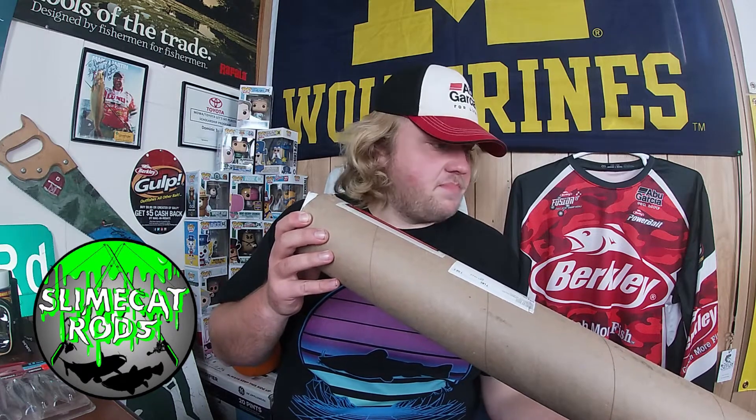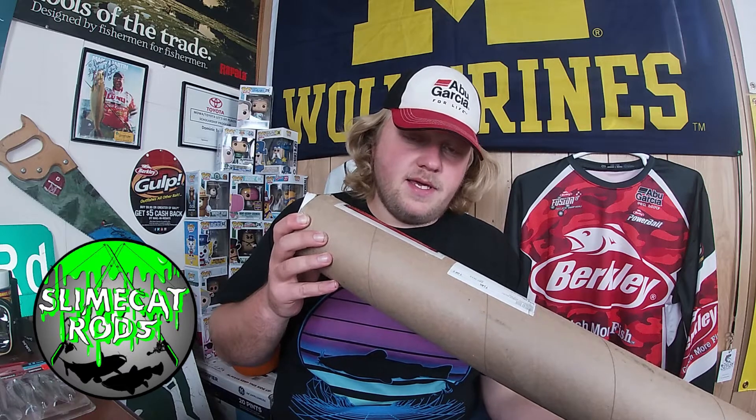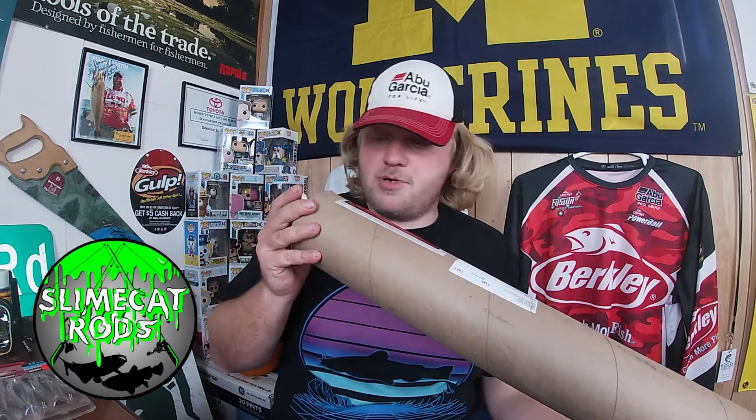I hope everybody's been doing well lately. I ordered a casting rod for my Flathead and Blue Catfish endeavors. To be exact, it is the Slime Cat Sunset Edition in the Extra Medium Heavy.